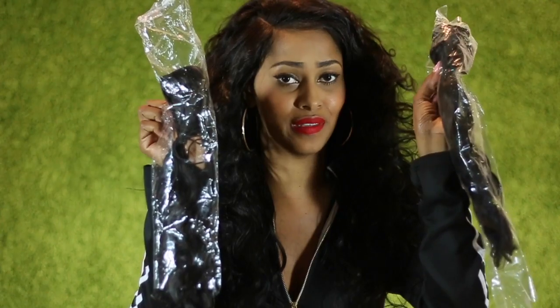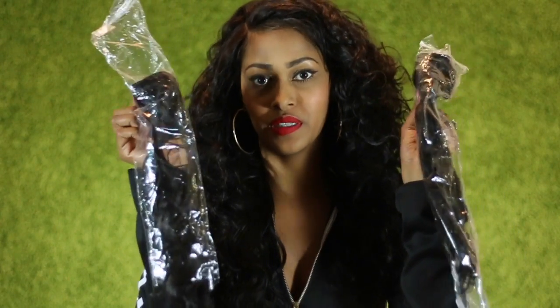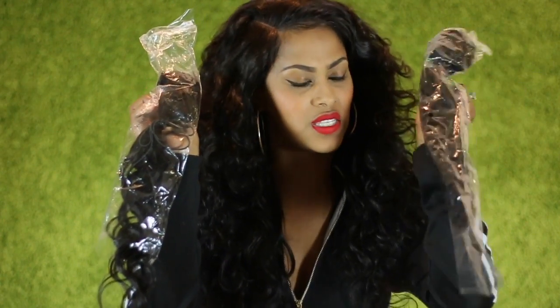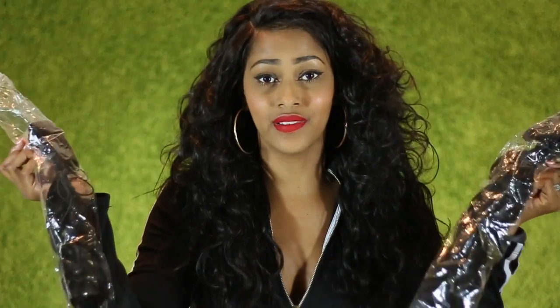I have the Brazilian wavy hair installed in 20, 18, and 16 inch, with a 12 inch closure. I didn't even use most of the hair — I still have a lot left over out of those three bundles. This is the 16 inch and this is the 18 inch, what I have left after she installed my sew-in. It's pretty full.